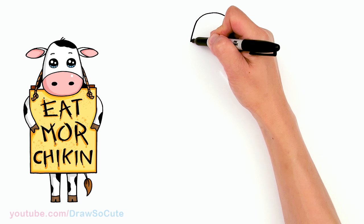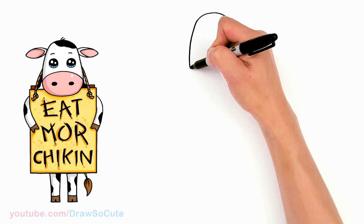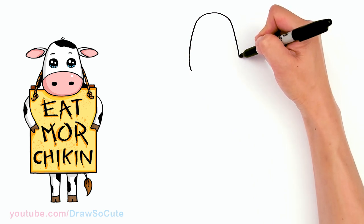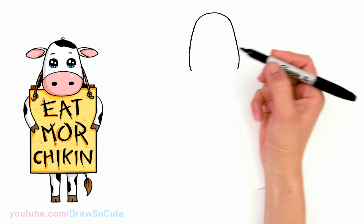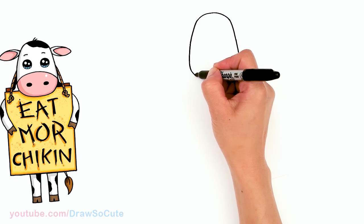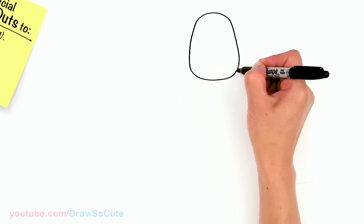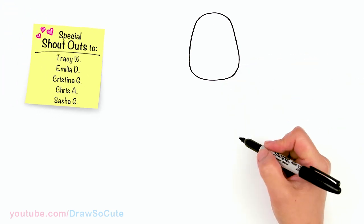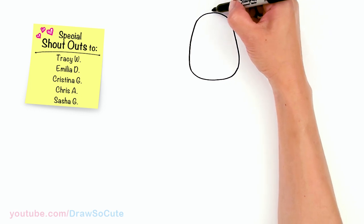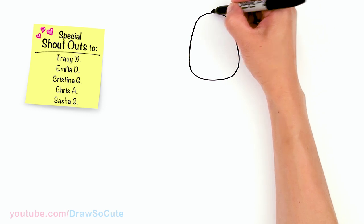Let's keep bringing this down for the head, and about right here I'm gonna start to curve it in. From there I'm going to connect it with a curve all the way back. That's the general shape you want to start off with, and to make it extra cute I'm just gonna add two strands of hair right here on the top.